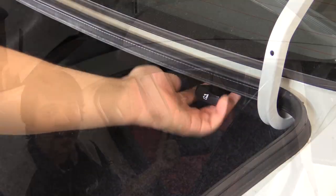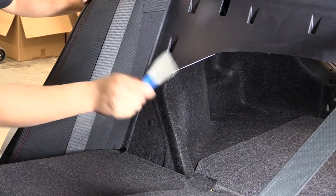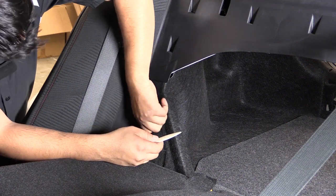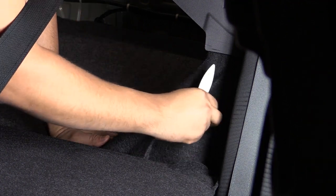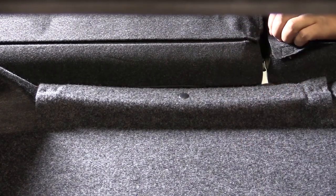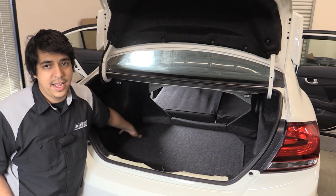Now we'll go ahead and tilt these seats forward — this will gain access to some of the clips that are still holding the liner in place. Now that we've gained access to these clips, there's one on either side. We're going to go ahead and take those off, and then we have this clip here holding the tire cover. Take that off and this tire cover will come off. Now that it's all unclipped, we'll remove the spare tire cover and the trunk liner.